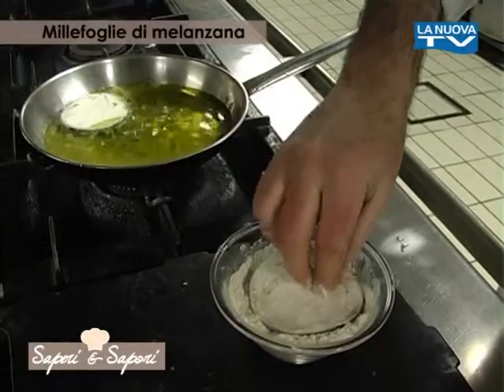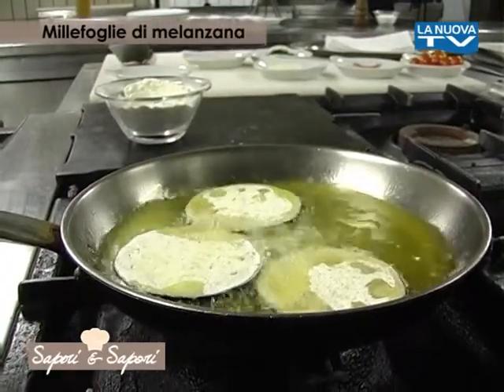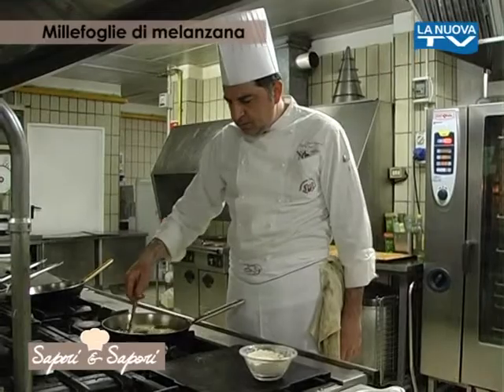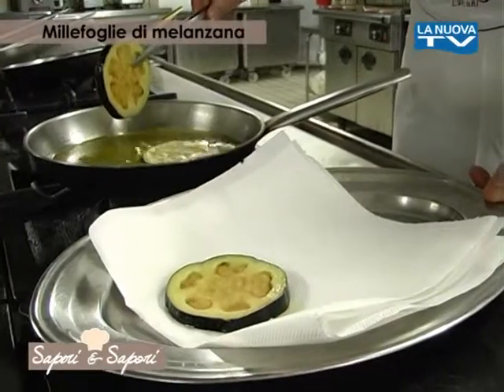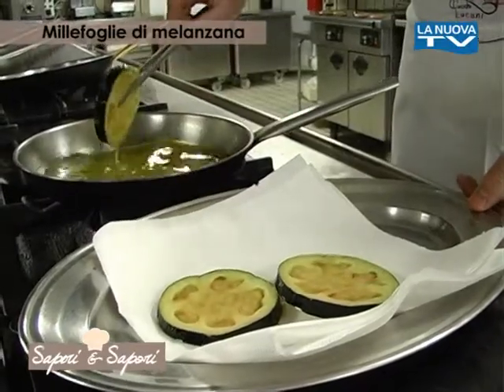Per prima cosa, andiamo ad infarinare le fette di melanzana e le soffriggiamo in olio extravergine di oliva caldo. Le scoliamo, le facciamo asciugare su un foglio di carta assorbente, dopodiché andiamo ad assemblare il tutto. First, we flour the melanzana slices and fry them in hot extra virgin olive oil, drain them, and dry them on absorbent paper before assembling.